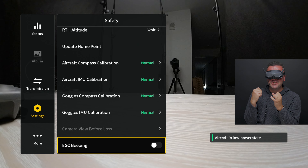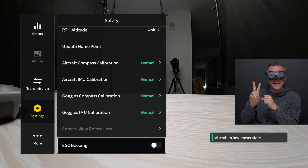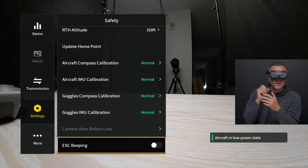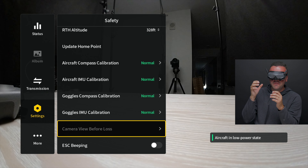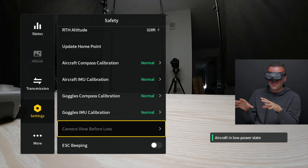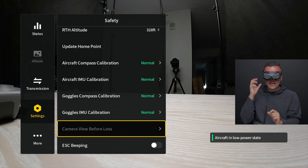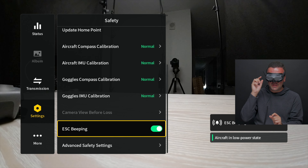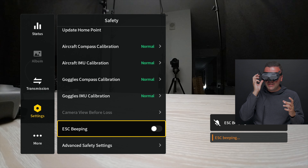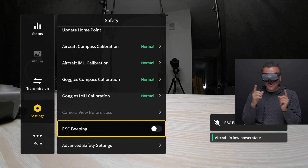The next two things under safety — camera view before loss and ESC beeping — will come in handy if you end up crashing your drone. You can go to camera view before loss and actually see the view from your goggles right before you lose signal, even if you don't have an SD card plugged in. So if you crash your drone and you lose it, come here under safety, go to camera view before loss, and it shows you where your drone crashed just before you lost that signal. That is a very handy feature. And if you get around to where you think it is, you can turn on ESC beeping.